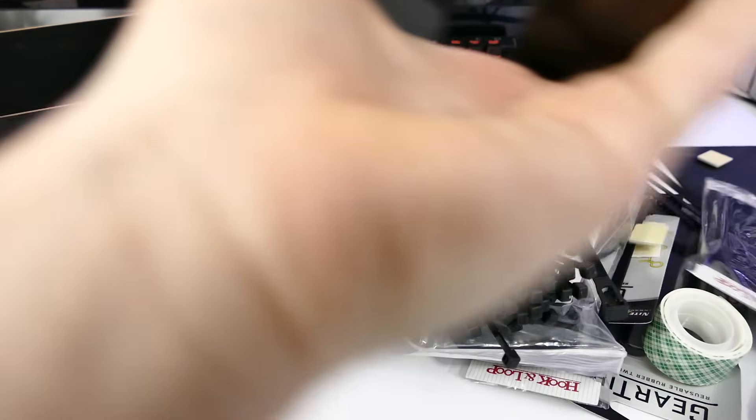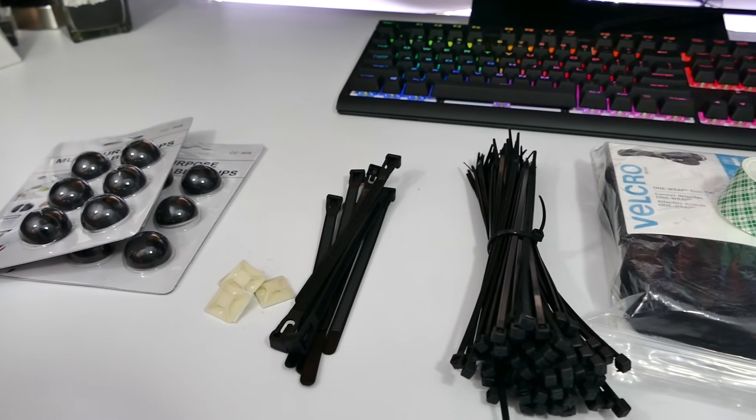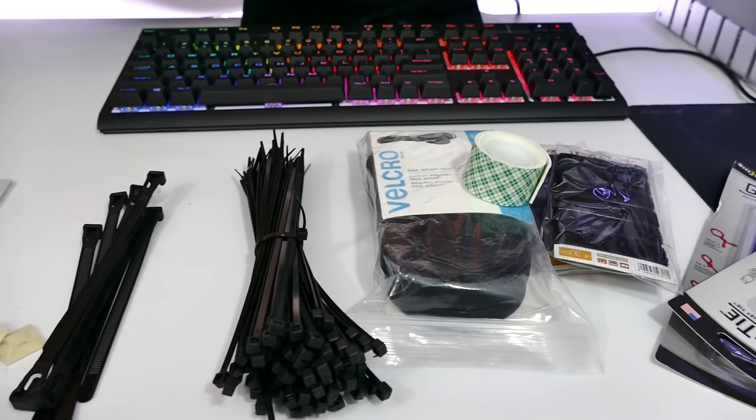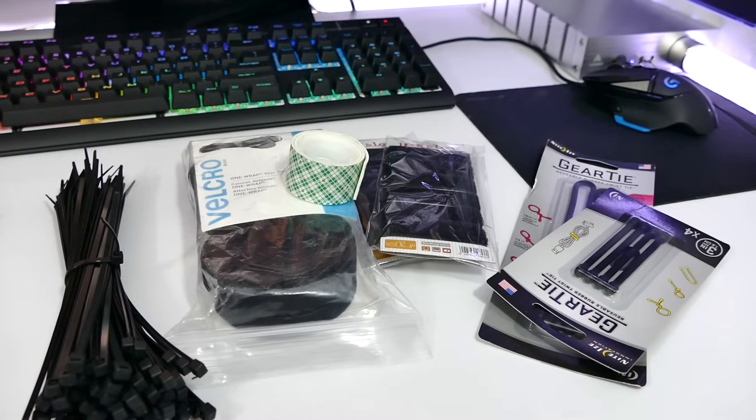Now let's get into the rest of the cable management accessories, and there's a lot of them. We've got desktop cable holders, zip tie mounts, zip ties — the normal ones and reusable ones — some Velcro strip options, double-sided tape, and something called gear ties.